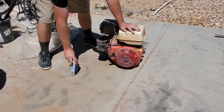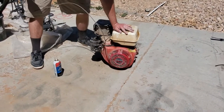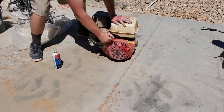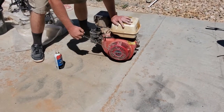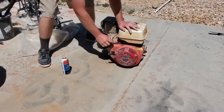First things first, we gotta fix that freaking pull cord. That was exciting!